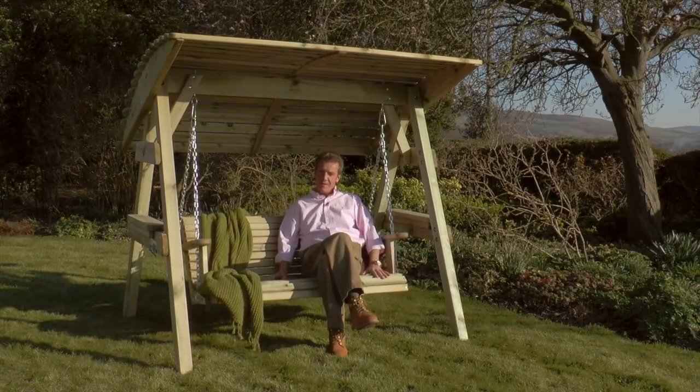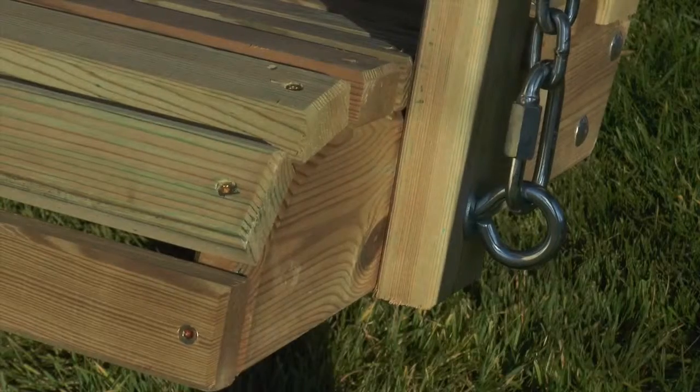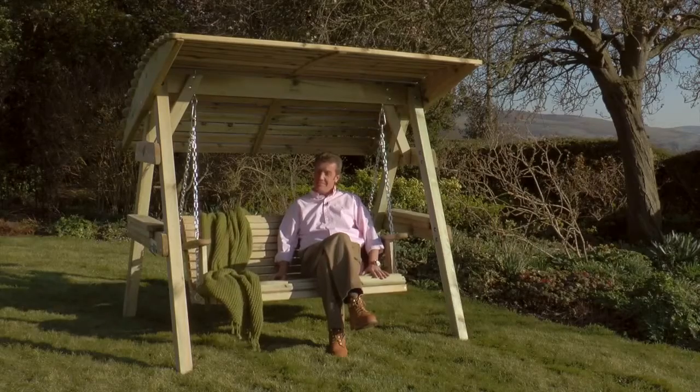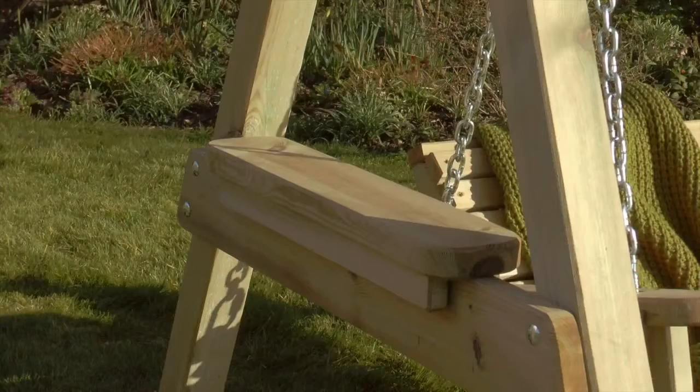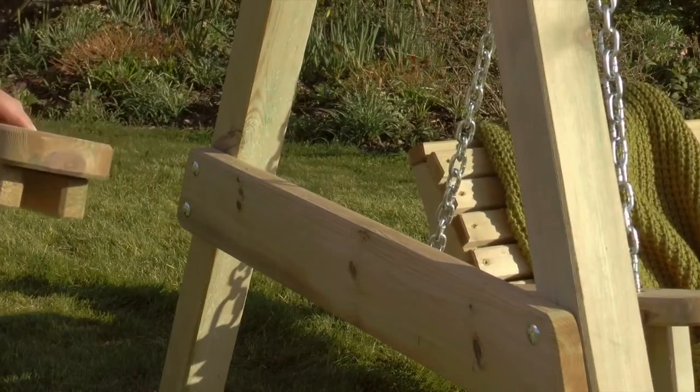What's also nice about the Miami Swing is all the timber used is pressure treated, so you've got a 10-year guarantee from rot. There are also two additional shelves wide enough for a book or a drink.